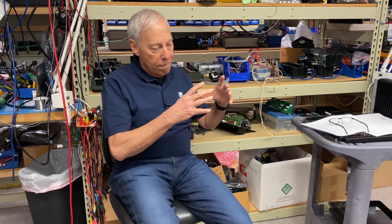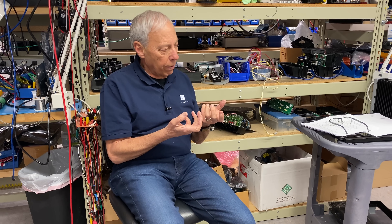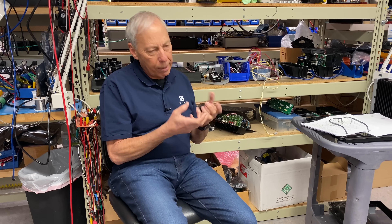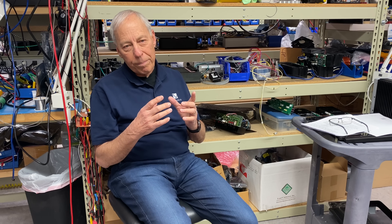Both can sound great. There are tons of different variations on the EI — split bobbin and others — and some of them are extremely good sounding. But in general, it's a lot easier to make a quiet, great-sounding transformer using toroids, which is mostly what we use. Thanks for the question. Have fun out there in Toledo!